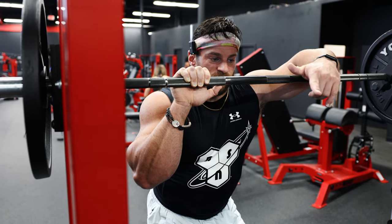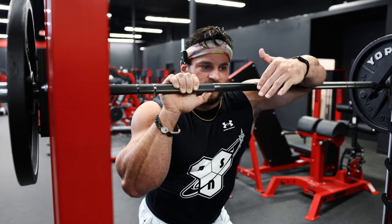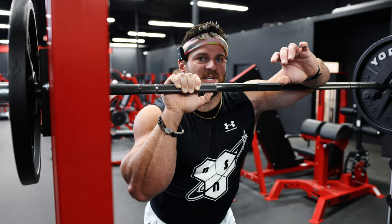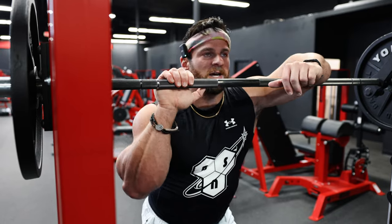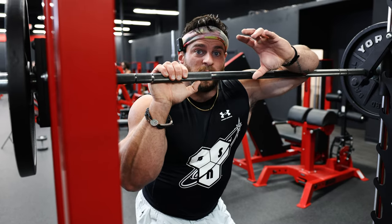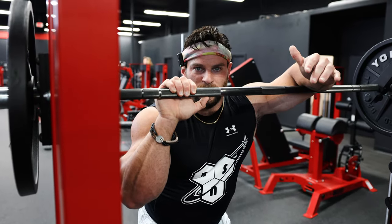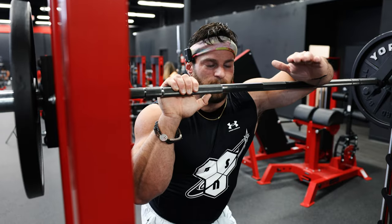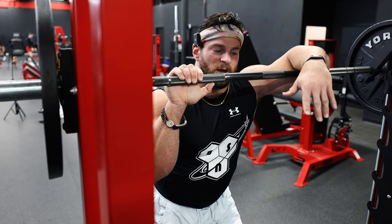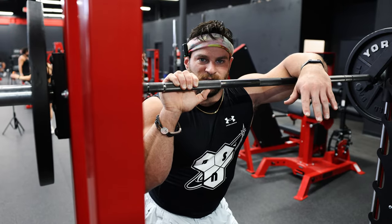If you want to grow your glutes, that extra range of motion gives so much more stretch to the glutes and puts them in a mechanically disadvantaged position, so they really have to work super hard to get out of that bottom position. Getting really deep on your Bulgarians also strengthens your glutes, adductors, and quads in that stretched position — which is where most people fail on a squat. If you can strengthen yourself at the bottom of those reps, you'll inevitably strengthen yourself on your other compound movements.